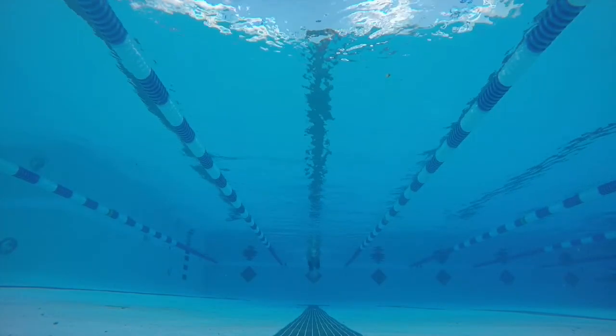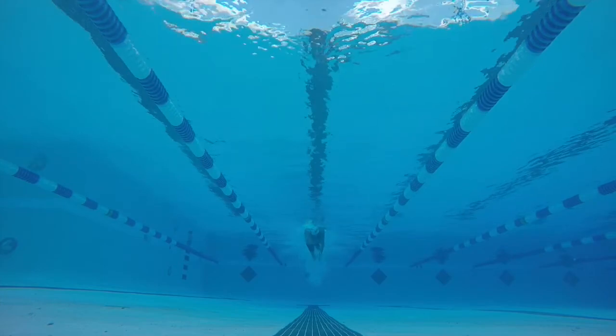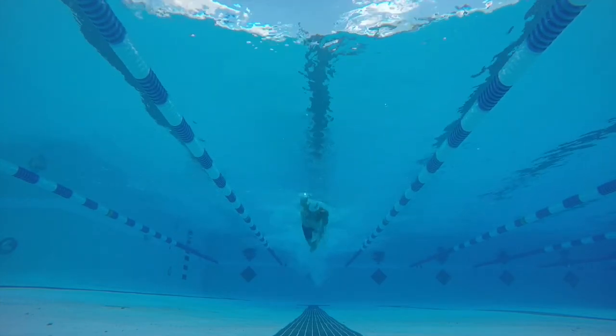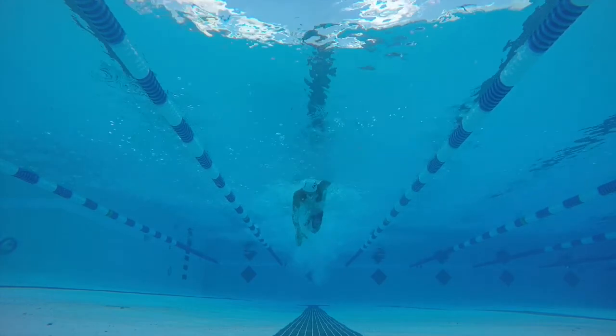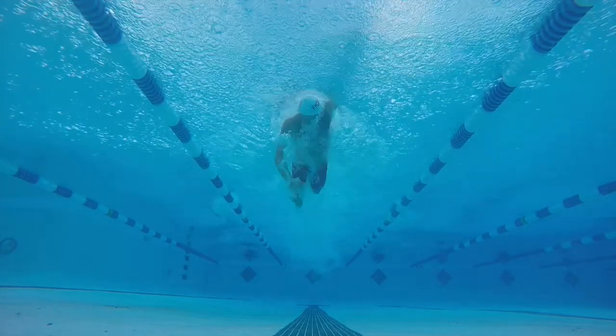Some things to think about: make sure you're entering with your hand as far forward as you can. Right when that enters, you rotate everything so your hand and forearm are vertical, and then pull everything in a straight, direct path backwards without any jerks or changes in direction.